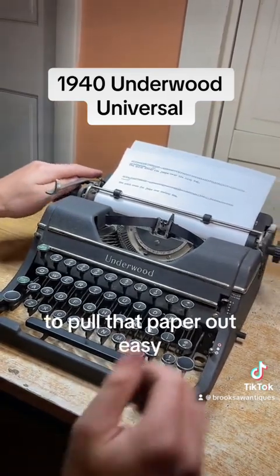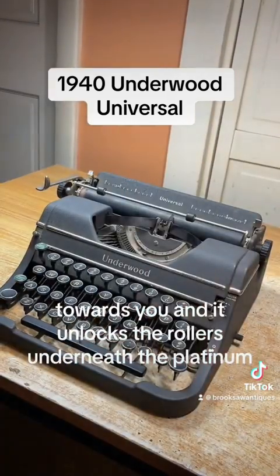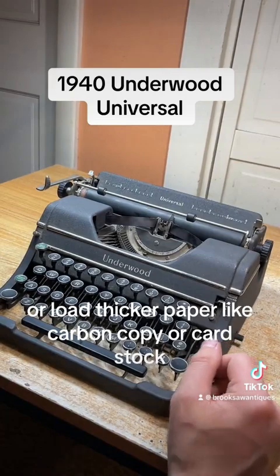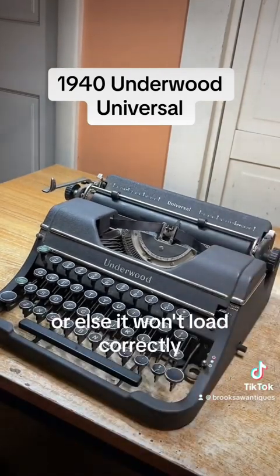To pull that paper out easily, you just flip this switch towards you and it unlocks the rollers underneath, allowing you to pull the paper out easily or load thicker paper like carbon copy or cardstock. Make sure you flip that back before you load the next page or else it won't load correctly.